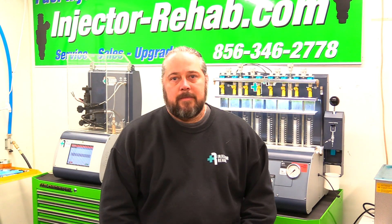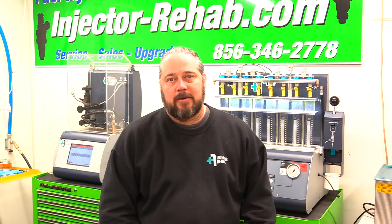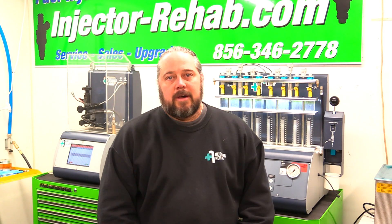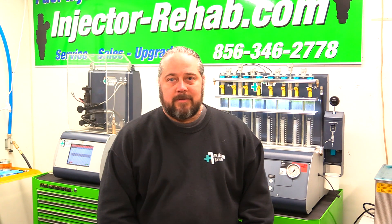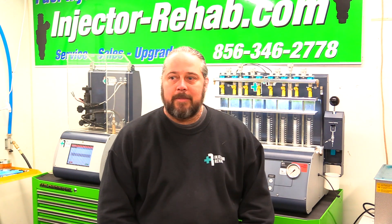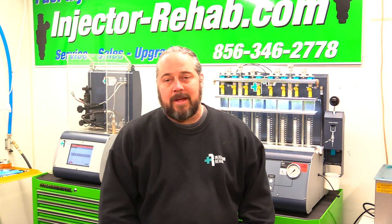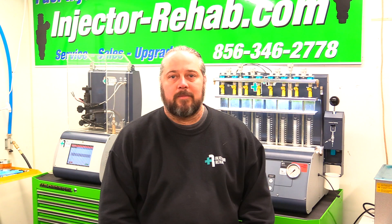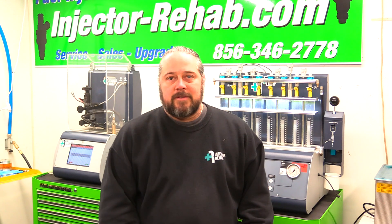Hey guys, Keith here from Injector Rehab. Today's video we're going to be going over spotting a fake Chinese knockoff injector. These fuel injectors are made in China and sold extremely cheap. A lot of times we'll have customers send them in saying they have a problem with their injectors — they're brand new — and almost instantly you can tell that they're fake, but a lot of times they're pretty good and they have some pretty good knockoffs out there.